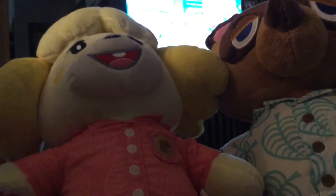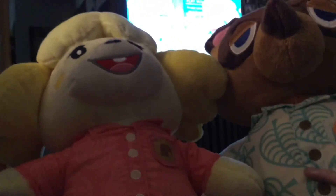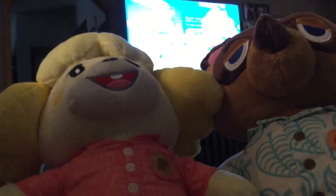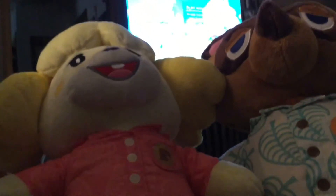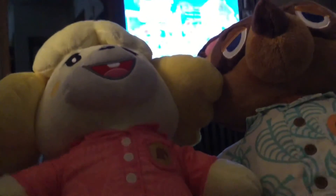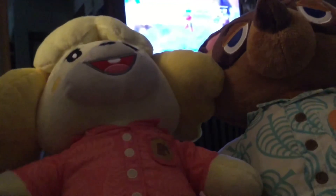I have a vlog about getting Isabelle and Tom Nook, so go check that out right here. I hope you guys enjoyed this video. If you like this video, please give me a thumbs up. Let me know in the comments down below if you got Tom Nook and Isabelle. If you don't have them, they're already sold out, but they're going to be restocking this summer. Thanks for watching — please say bye!